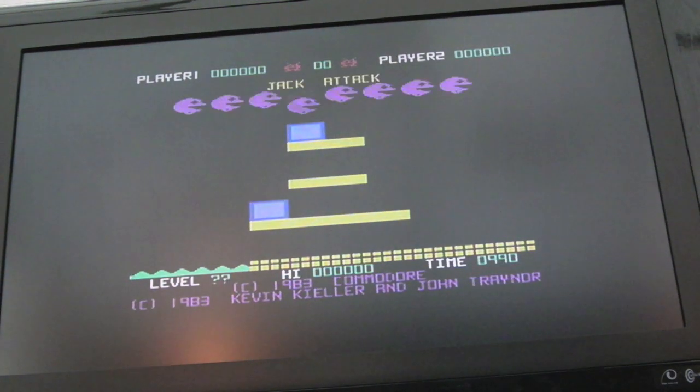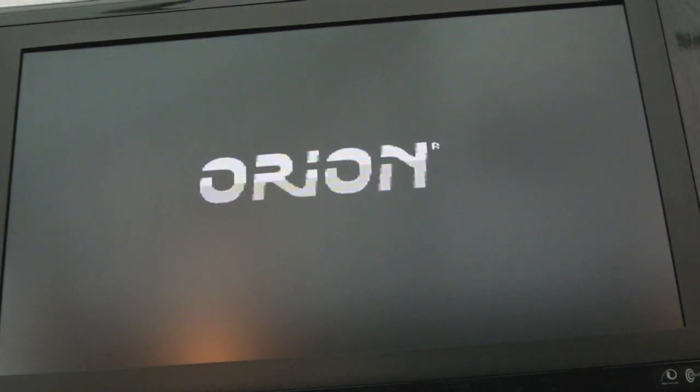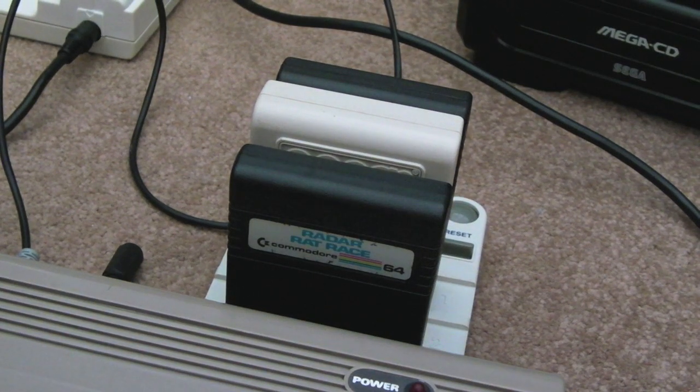We've got a problem — something's in slot two even though the switch is still in slot one, which I find interesting. Let's remove the EasyFlash. It may be that certain types of cart will be a problem. This one's Navy Seals now in slot two, so Jack Attack and Navy Seals seem to coexist. If I switch it off and switch over to slot two, that should now be Navy Seals — and it is. I've got another cart somewhere — Radar Rat Race — I'll stick that into slot three just to make sure we can switch between all three slots.